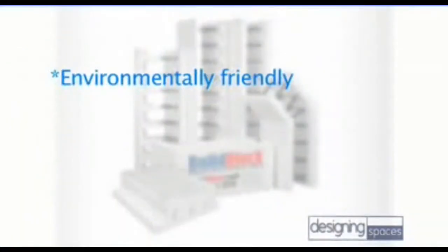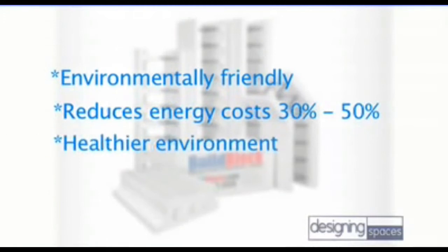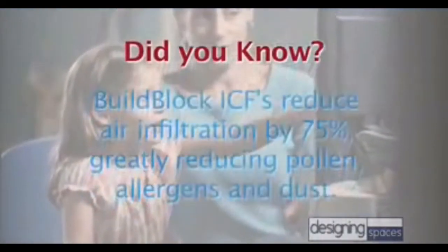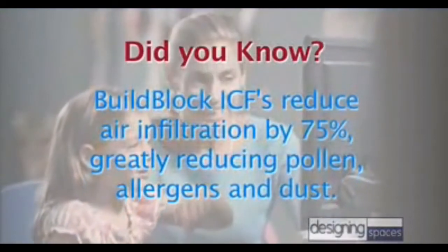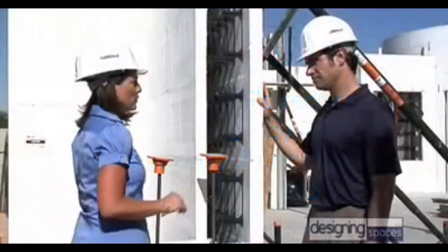One, it's environmentally friendly. Second, it reduces your energy cost. Third, it's a healthier environment. And fourth, it's safer. Outside the environmental and economic benefits, there also is the reduction of air infiltration with an ICF system. So if you have allergies, that's going to create a healthier environment for your family.